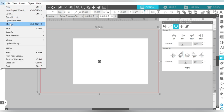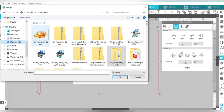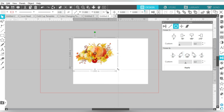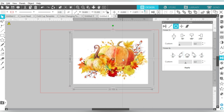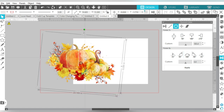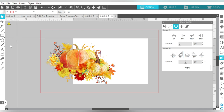Let's go ahead and bring in our pumpkins. I scored this pumpkin set at designbundles.net, and I just really liked it a lot. So let's blow that up. And I'm going to flip it — that's more what I like. Then I'm going to add some text.